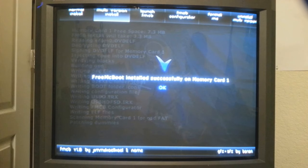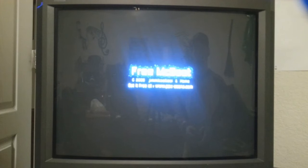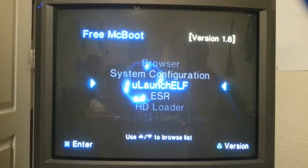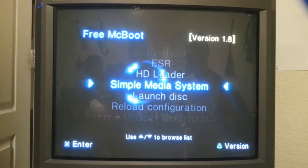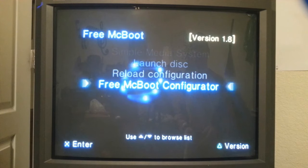Free McBoot is installed successfully on memory card. Hit OK. Now just turn it off. I'm going to hook up my hard drive and turn it on. You're going to see that we're going to have a totally different menu than you otherwise would without Free McBoot. And there you go guys — Free McBoot! Here's that menu: system configuration, UlaunchElf, ESR, the HD Loader, the Simple Media System which you can play movies off your hard drive, Launch This, Reload Configuration, and Free McBoot Configurator.